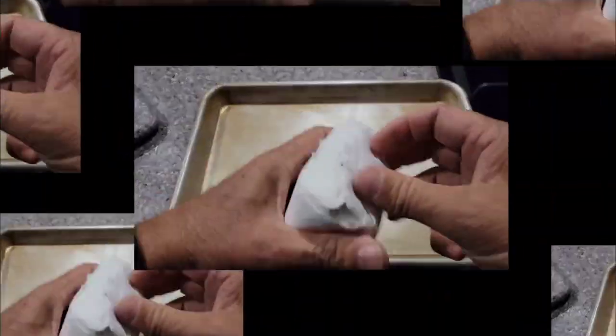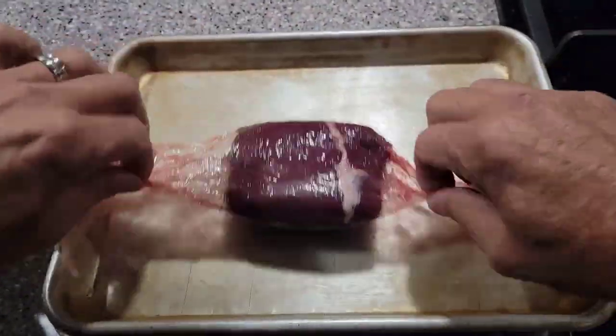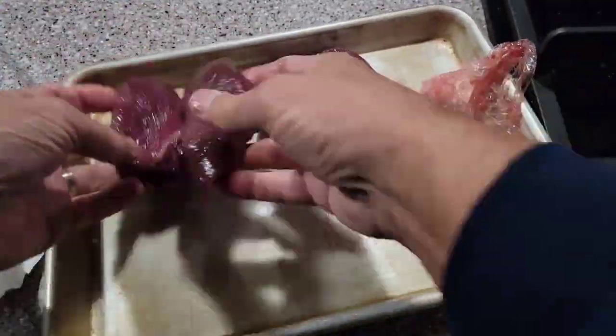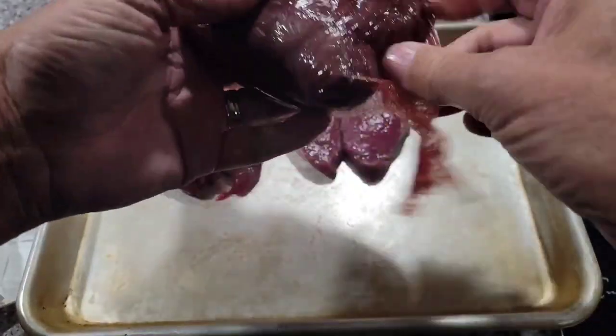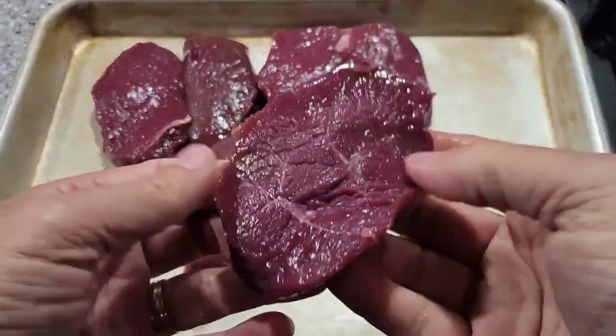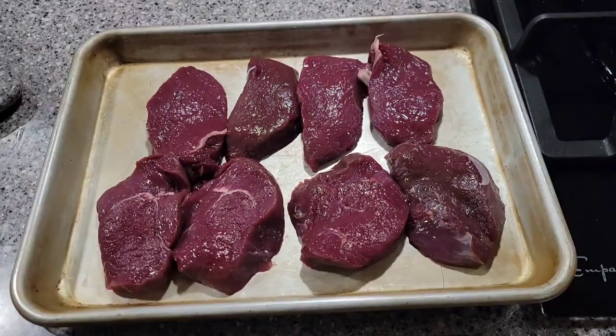I'm just adding some salt and pepper — that's it — because we want the taste of the elk to shine. Let's get these elk loin packets opened up. They are wrapped in cellophane. We've got four pieces, about a half inch thick. I thought these were thick medallions, but this makes it even better. Look at that meat — it is so dark red and lean. Elk meat is delicious.